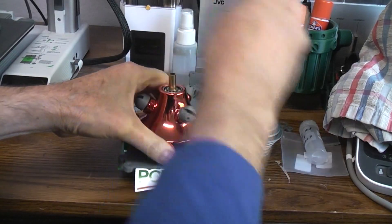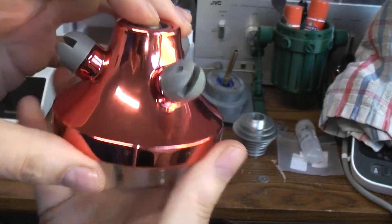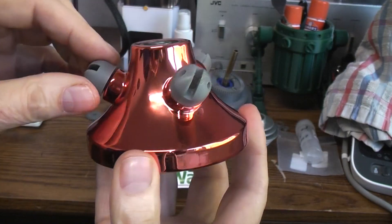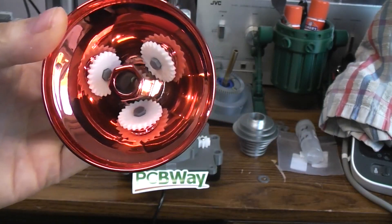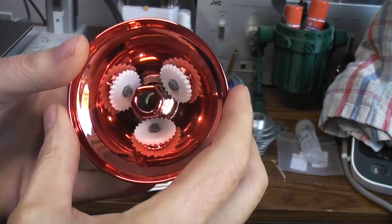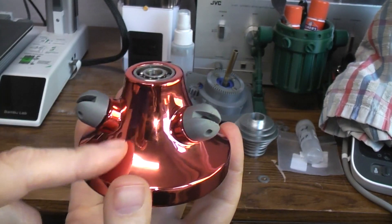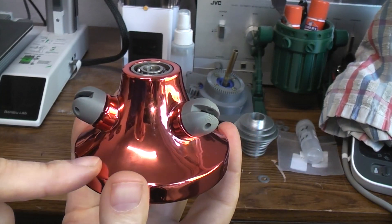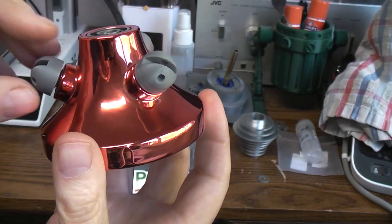Look how nice that turned out — no layer lines, super glossy. I even told them I didn't need the inside coated but it must be easier to coat everything, maybe it gets dipped. The only thing I would do differently other than the color — which they call brass — is I think I would request copper instead.